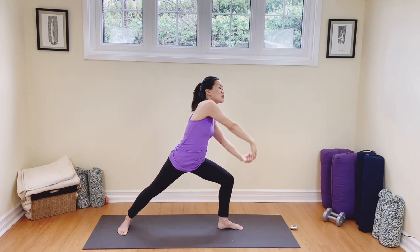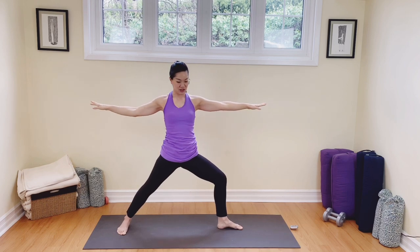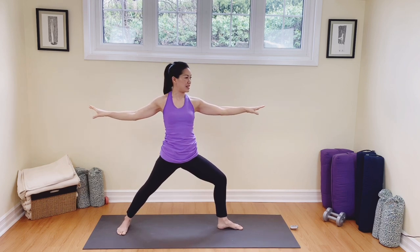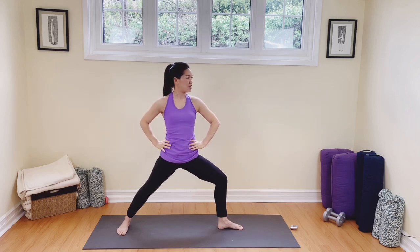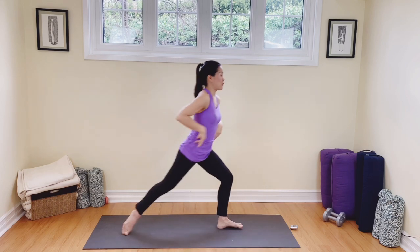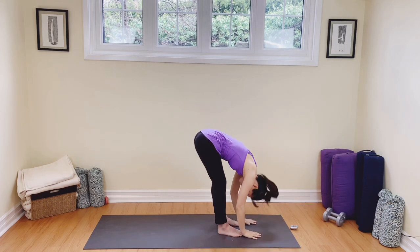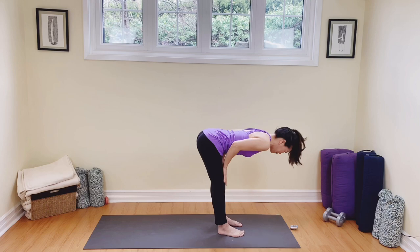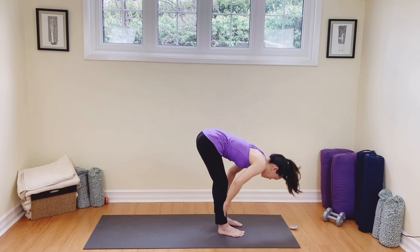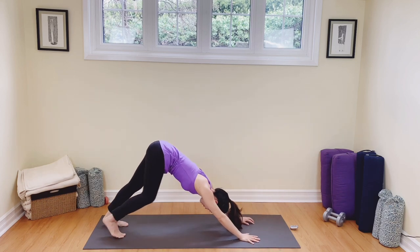From here we're going to come all the way back up and sink right back down into Virabhadrasana two, warrior two. Hold it here for three — remember we can bend those arms — two and one. Straighten the front leg, step forward, right on up, reach up to the sky. Dive down to the toes, breathe out, inhale come back to flat back, exhale to the toes, hands down to the earth, step back to downward dog and walk that out a little.